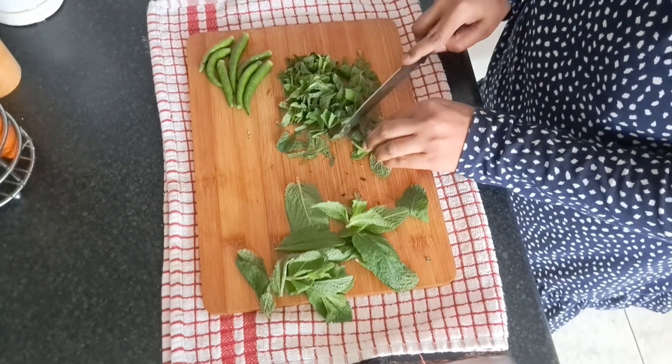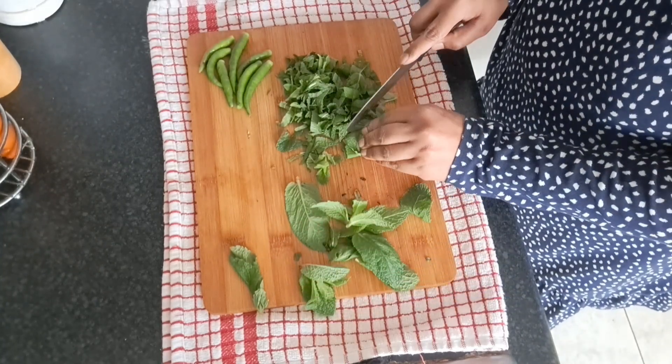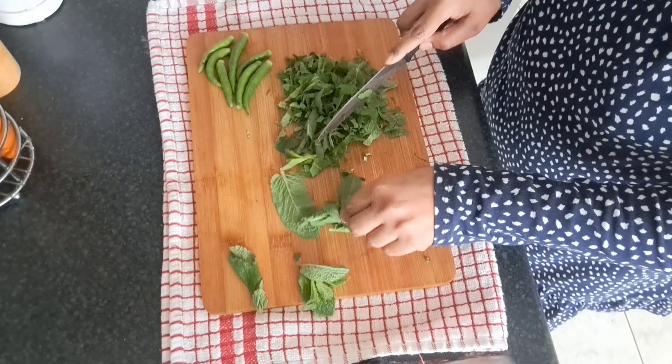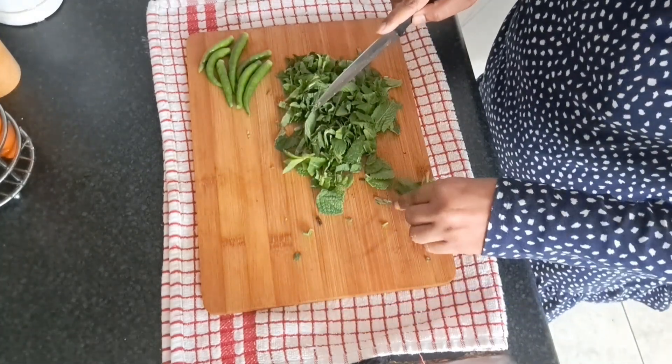Toh aaj main aap logon ke saath share karungi ek dessert recipe aur chicken ke kabab ki recipe, jo hum daawaton mein, agar kabhi Ramzan mein dawat rakhte hain, toh hum wahi banate hain. Toh bina time waste kiye, start karte hain aaj ki yeh video.